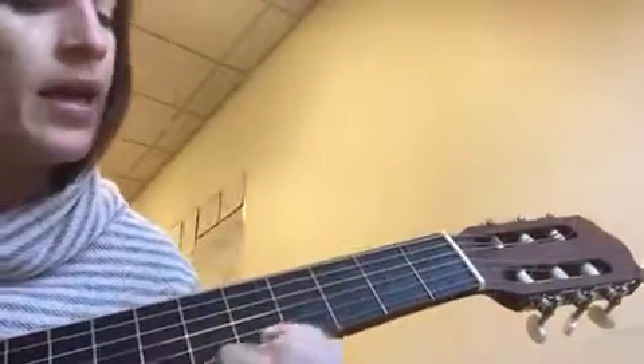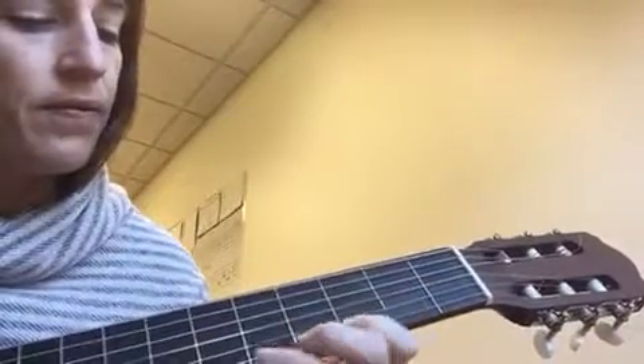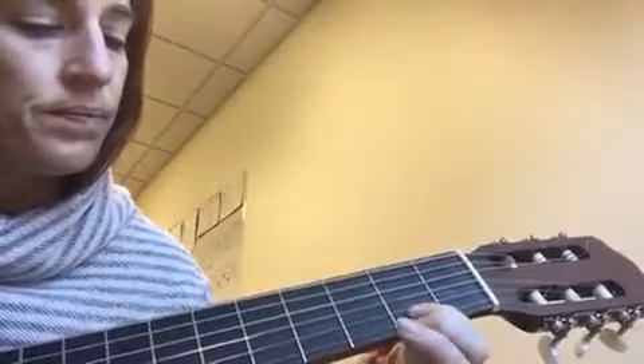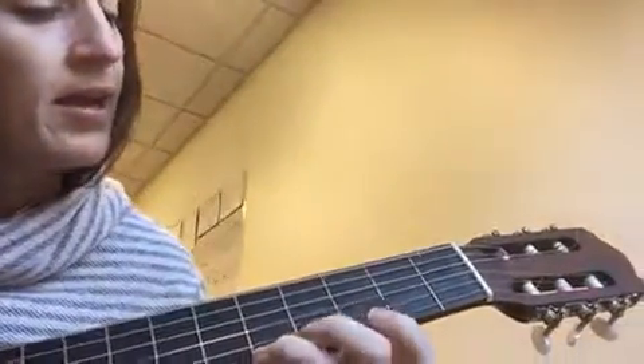B, B, B, B-A, G, G-E, G. Then we have: A, G, F sharp-G, A, A-G.